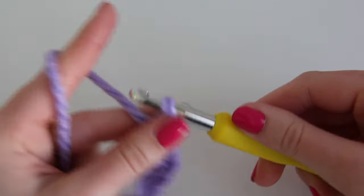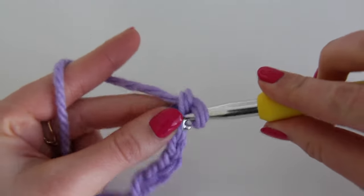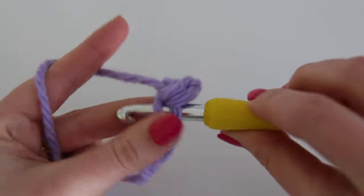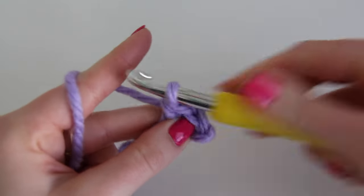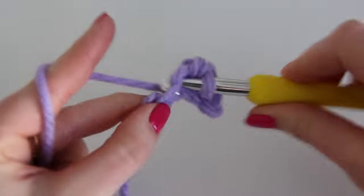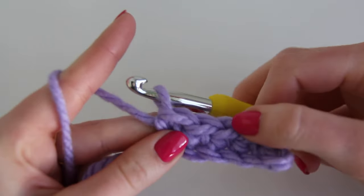When you have the right width, chain one more and then do single crochet. Skip the first chain and insert into the second: insert, yarn over, come out, yarn over, and pull through both loops. Continue doing one single crochet into each of the chains until you get to the end. We have one, two, three, four, five stitches.